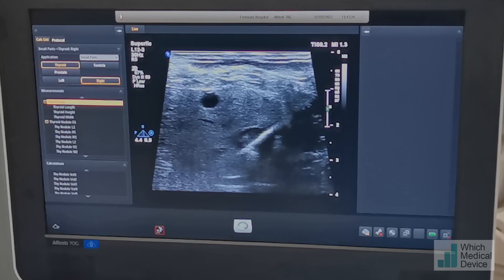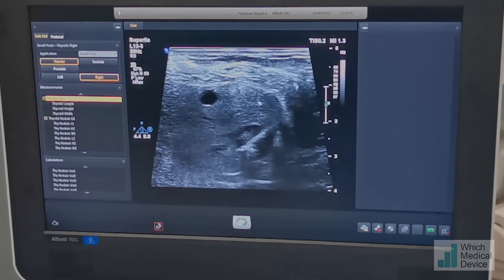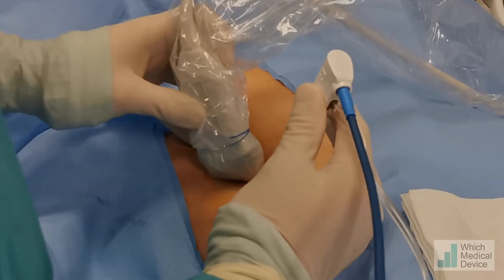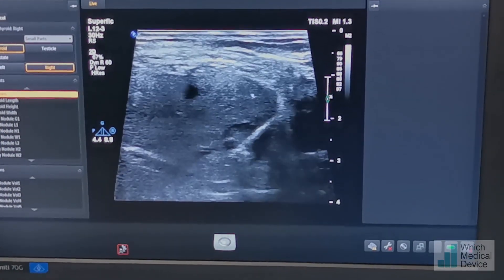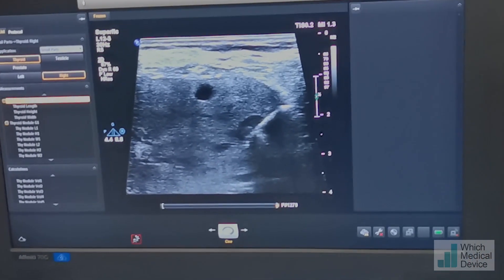There, you can see a little bit of high reflectivity — that's gas formation. Do you feel any discomfort? That's 1 minute 20 seconds we're going for, and we're going to stop there.